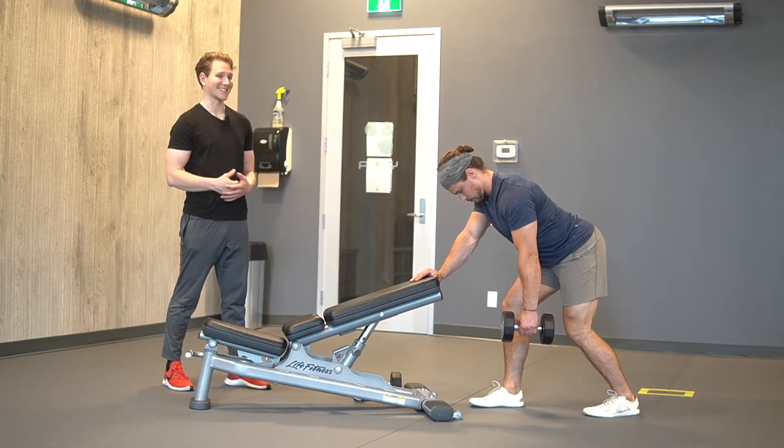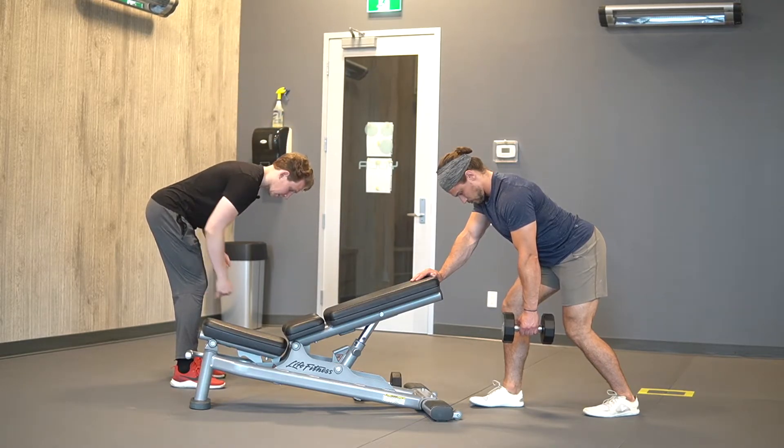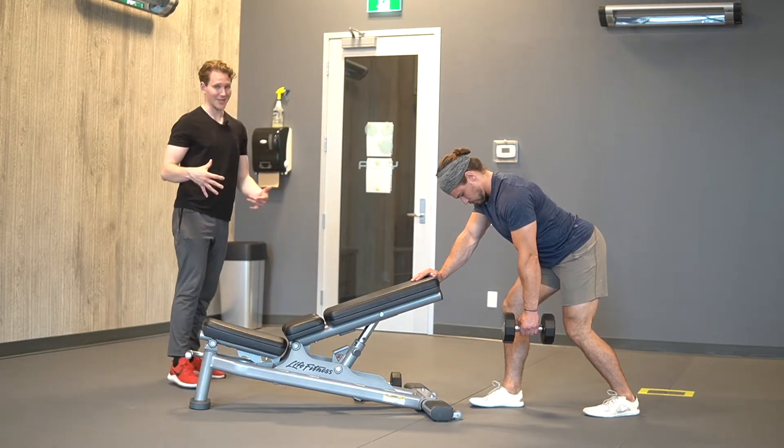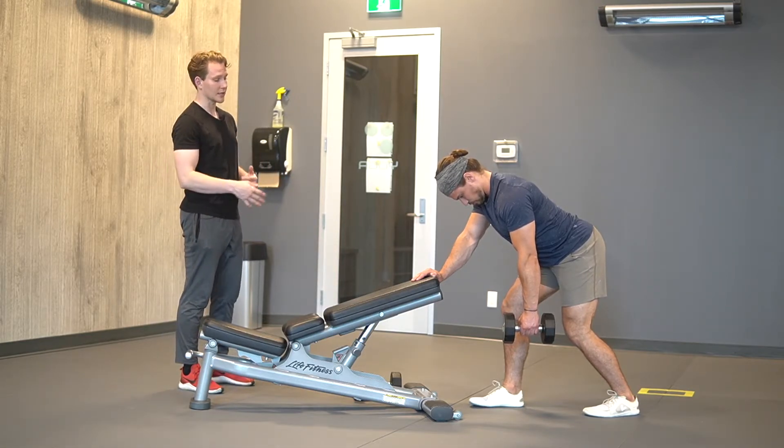This is going to bias the lat a little bit more. There's nothing wrong with doing feet parallel and really pulling here — that's going to bias the mid-back tissue a little bit more. But for the purpose of this exercise, we do want to emphasize that lat.